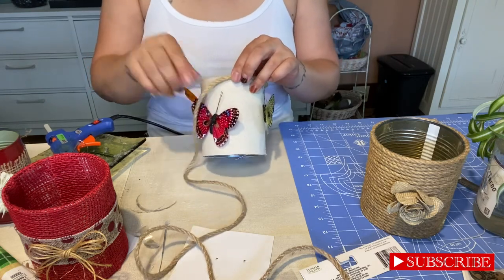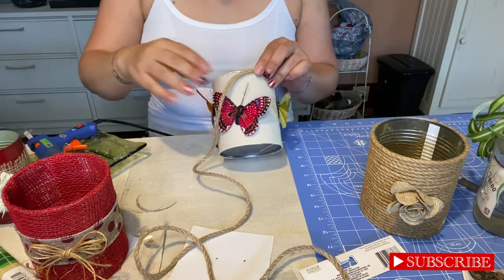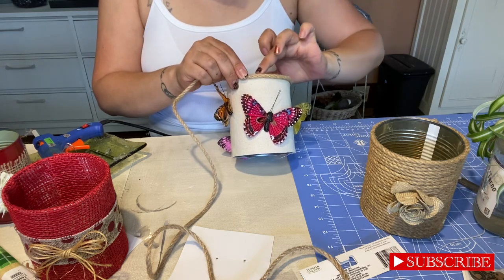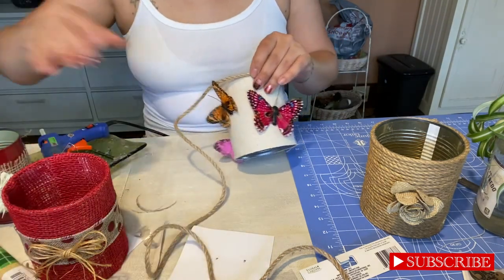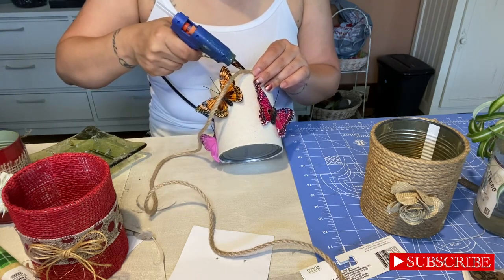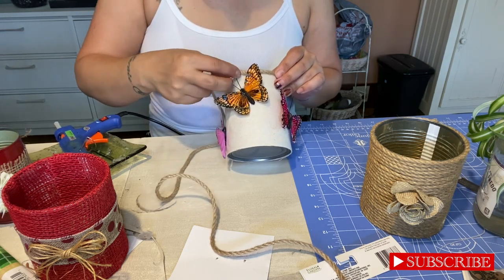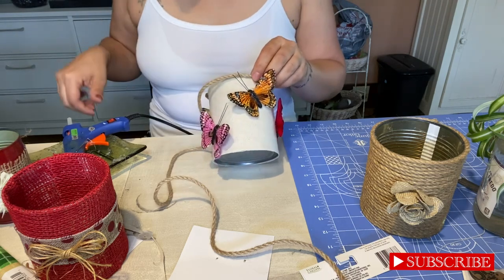Again, you can do this all from the stuff that you get at the Dollar Tree. This is such a budget-friendly craft. It's so cute — you can personalize these and you can give them as gifts. Mother's Day is coming up — I don't know what mom wouldn't be excited to get something like this. You can use this for anything: hold your spoons in the kitchen, use it for plants real or faux, for your desk with all your pins. The possibilities are endless. You can tell your friends, let's get together, have some wine, and bring an empty food can and let's have some fun.